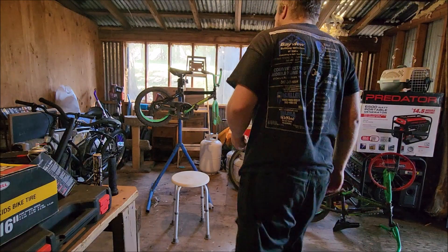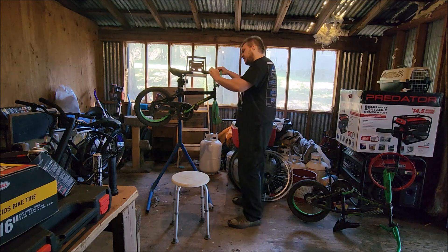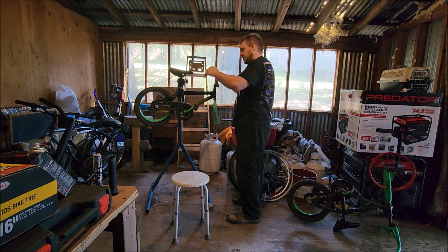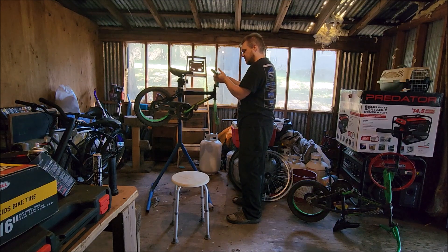Up next, I have this here — DinoCraft Misfit. It was one of two identical bikes sitting under my brother-in-law's porch. He was going to fix them, but then he didn't.